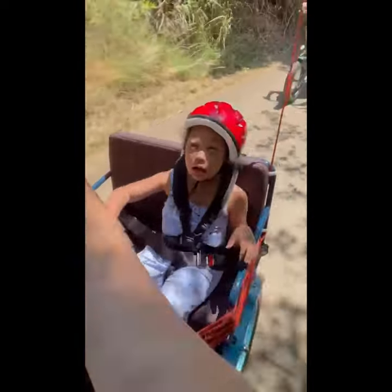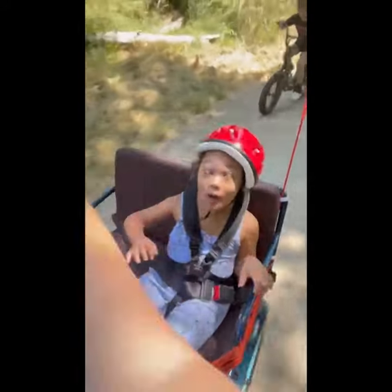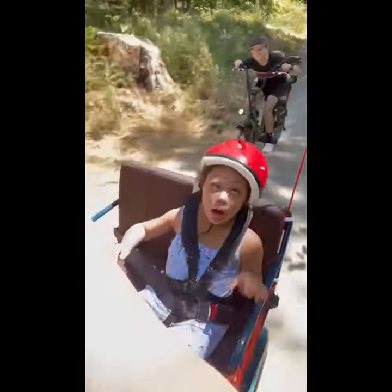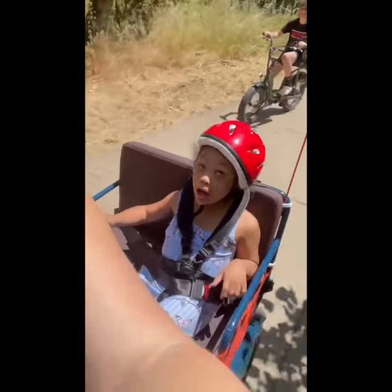Zoey, is that so fun? Wheeeee! I got it! Oh yeah!